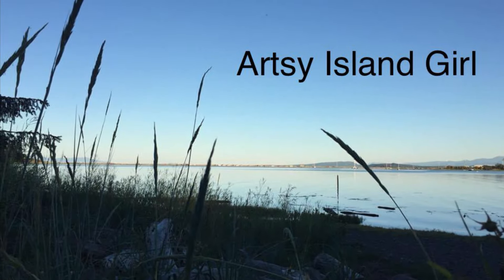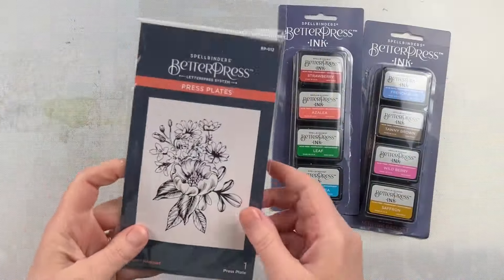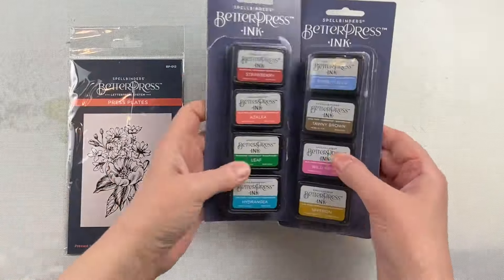Hello and welcome, this is Cheryl. Thank you so much for joining me today. Today I'm going to play around with using multiple ink colors on a press plate.